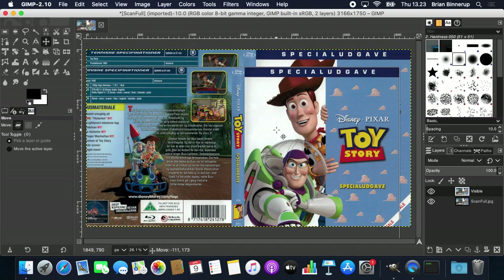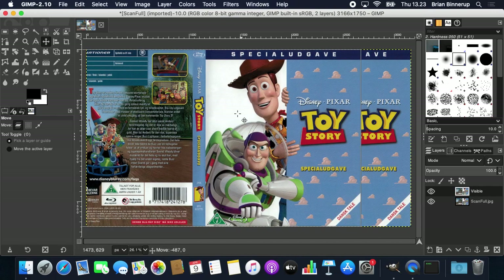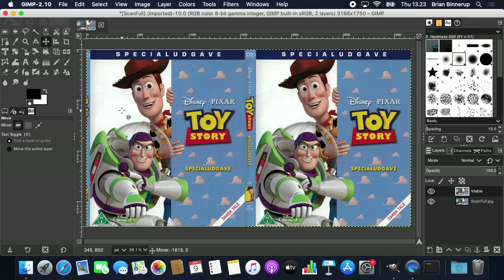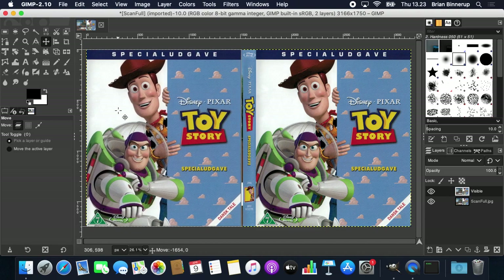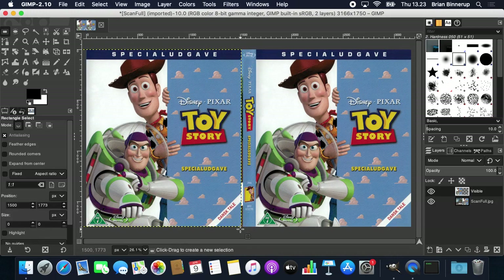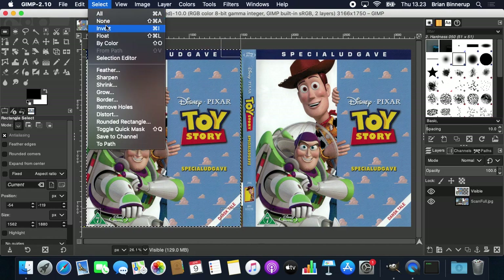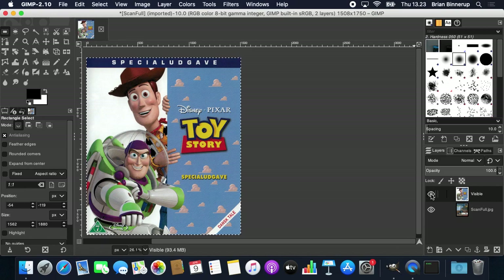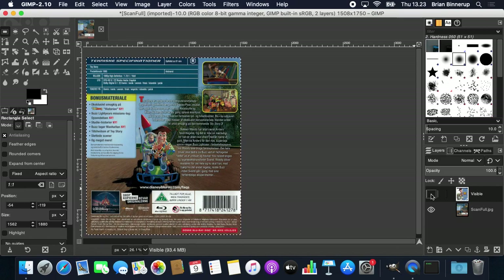I'll take the Move tool — in GIMP on Mac I hold down the Command key so that when I drag I can only move in one direction, horizontally. I'll drag this to where I think the front cover is correctly placed on the left side. Then I'll take the crop tool and crop out that area, then select Image and Crop to Selection. Now I'll switch so I can only see the back cover.